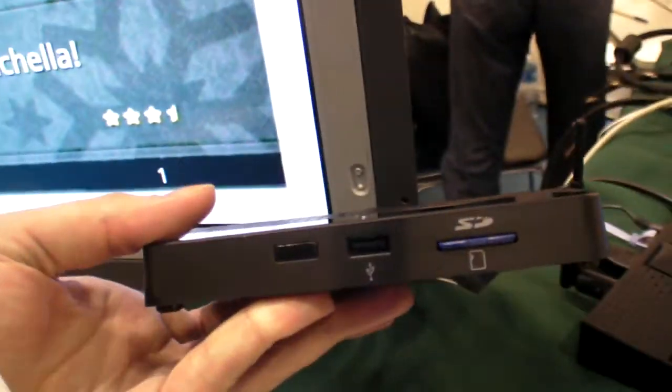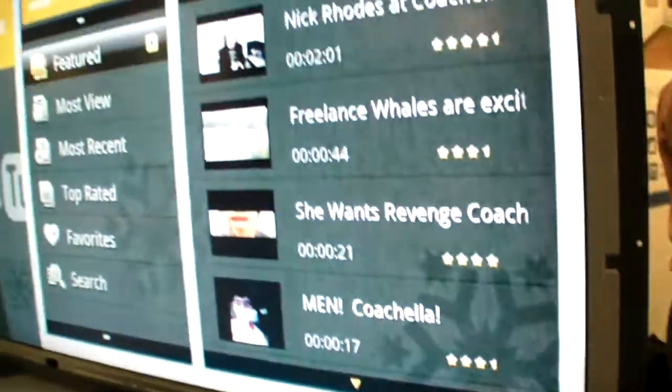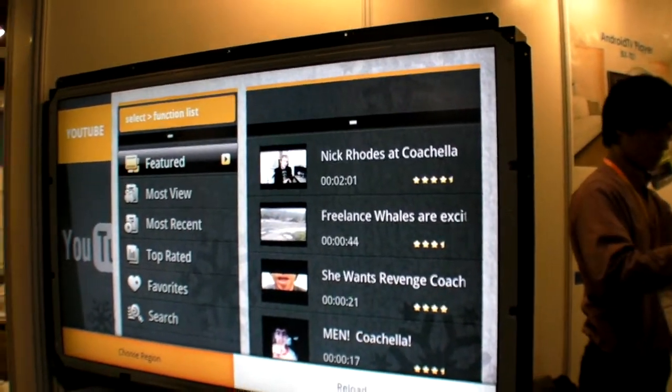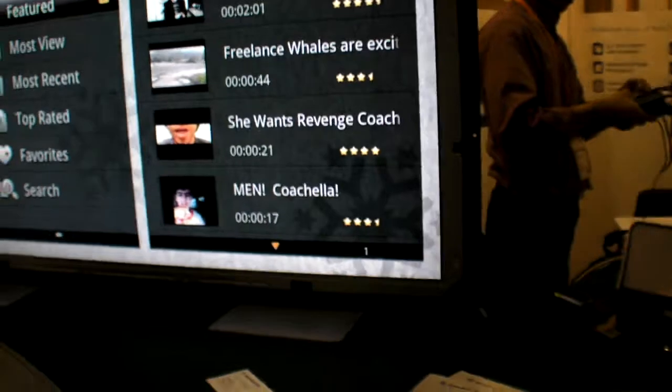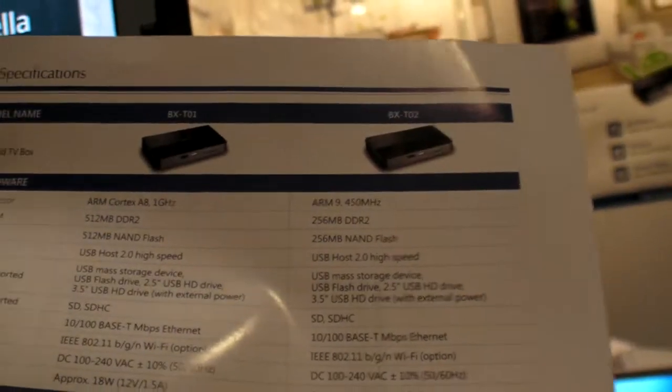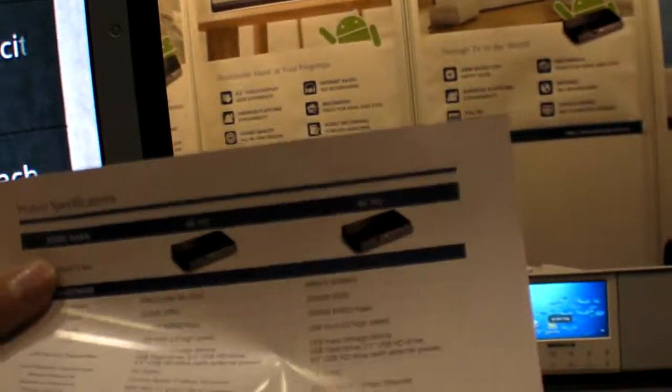There are two USB ports in the back and one in the front — three USB total. Can you watch YouTube in HD resolution? Yes. The ARM Cortex-A9 can also do 1080p YouTube. We can use this as a TV — no problem.